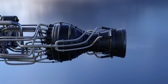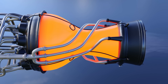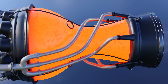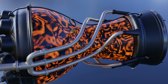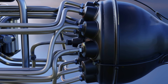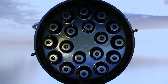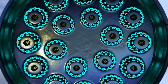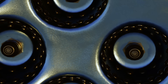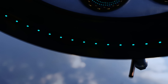The combustion chamber was the core of the engine, featuring a double-walled structure with inner and outer walls made of pressed steel. Fuel lines were fed through the double wall to the injector head, where the fuel absorbed heat from the chamber walls — cooling the walls while heating the fuel. The injector head consisted of 18 burner cups arranged in concentric circles, each with a central liquid oxygen injector surrounded by five rows of fuel injectors. The fuel evaporating from the cup walls gave them protection against high temperatures, and four rows of feed holes in the combustion chamber provided further protection from hot gases.